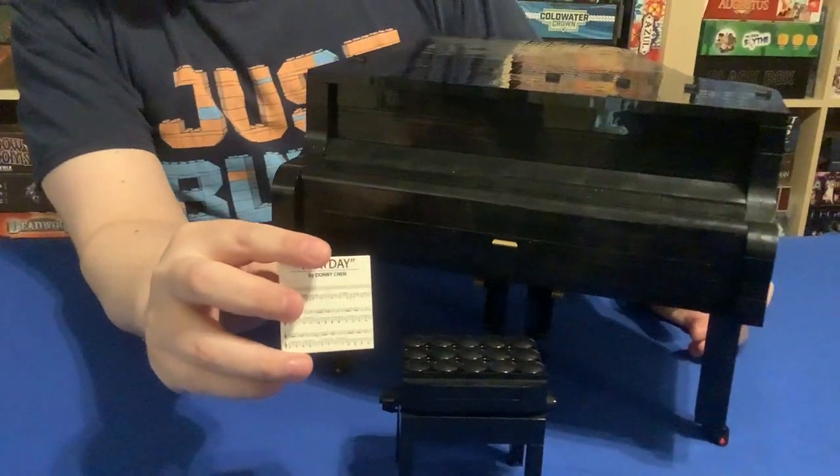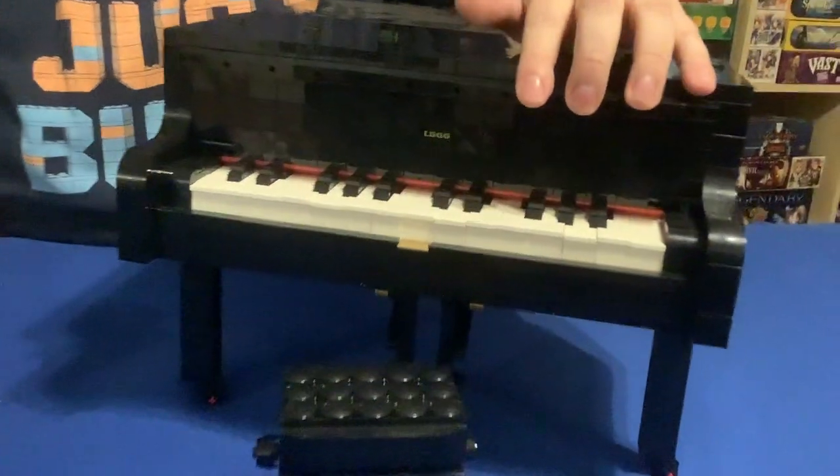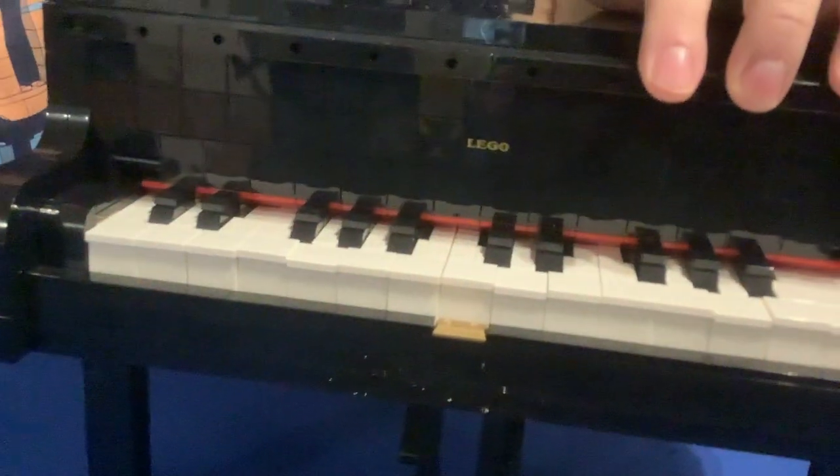There are no stickers in this set, so this is an entirely printed piece. The other printed piece is on the underside of this — it says LEGO in gold.